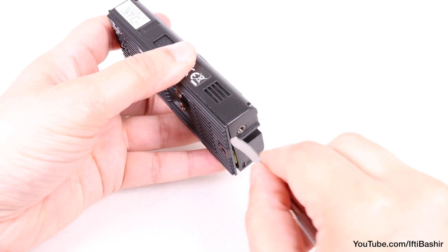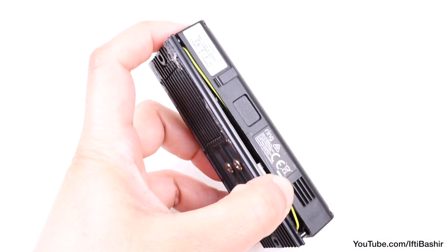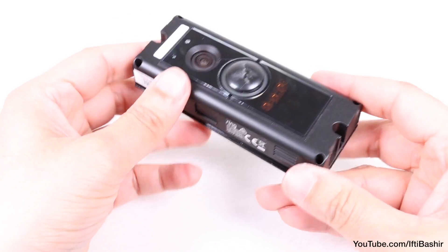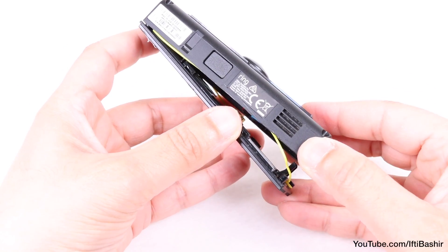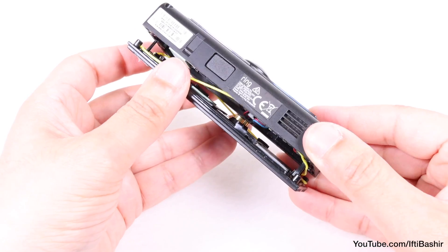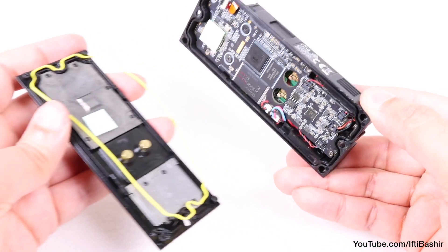With these removed, use a spudger or a thin tool to remove the rear cover, which is held on with several clips along both sides. You'll find it easier to start at the bottom and work your way up both sides. After unclipping, you can gently remove the rear cover by pulling directly away from the main body — there are no cables or wires to worry about. You may find a rubber gasket comes away too, which isn't an issue; place it safely to one side.